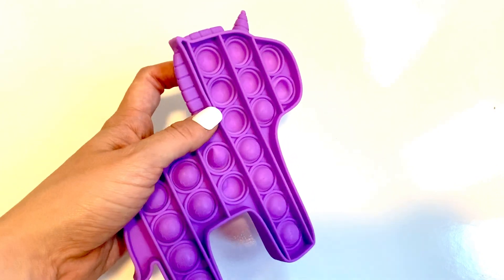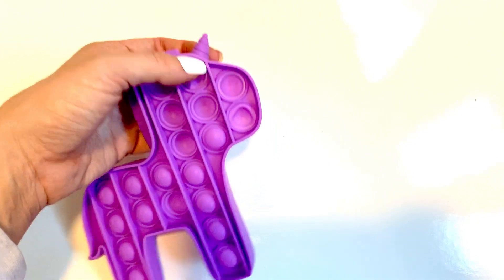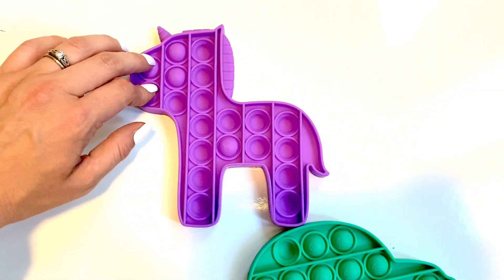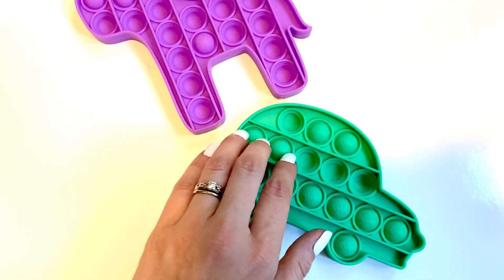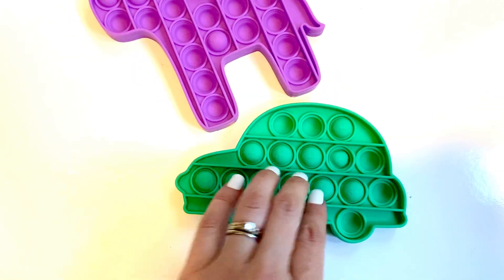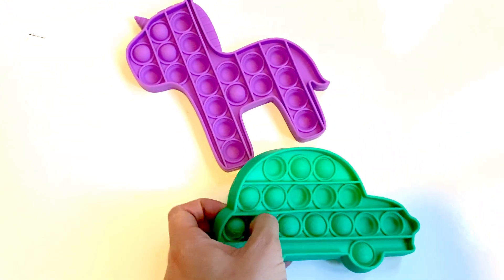This is like the new fidget toy. They're great for kids who have ADHD, attention deficit, and autism sensory-type needs. But pretty much all the kids have been playing with them as the new fidget spinner trend. They're fun because you can do a few at a time, flip them over, or just go back and forth.